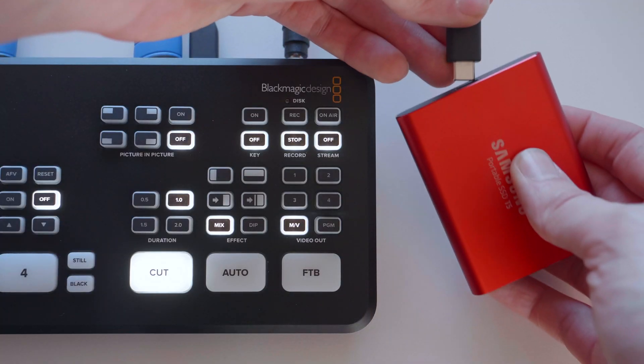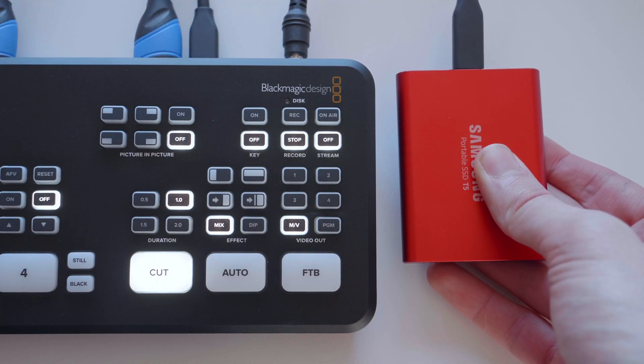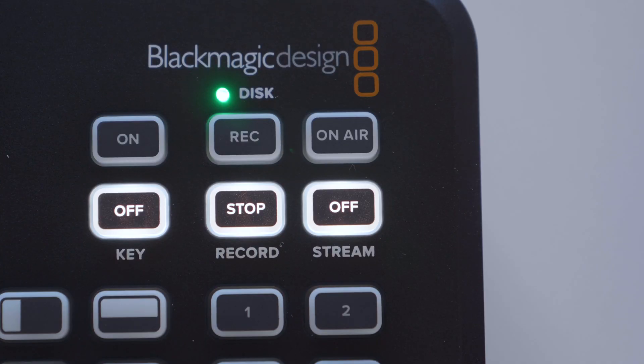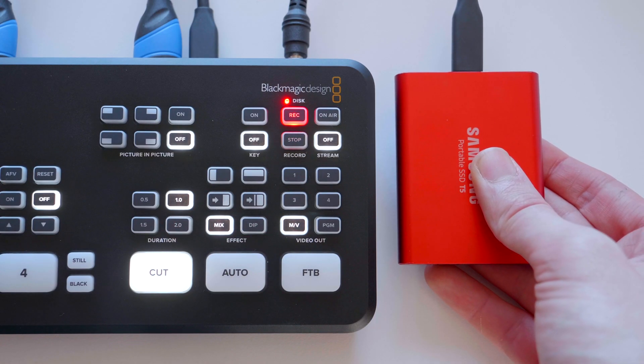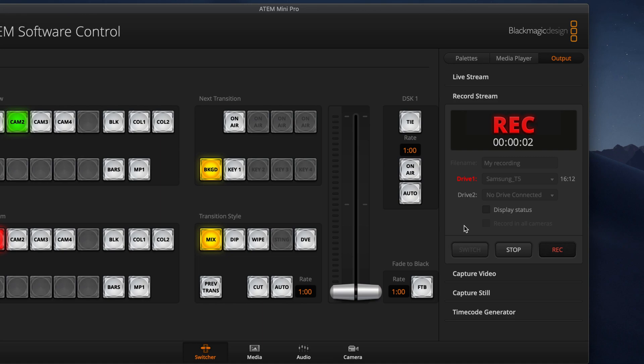Let's take a look at all the new features in the ATEM Mini Pro, and first up is recording. This is something I've wanted to see in the ATEM range for the longest time. To make it work, all I need to do is connect up this USB-C SSD and I can get going pretty fast. I hit that record button on the device and it's recording. While it is recording, I can head over to the ATEM software control in the output tab and take a look at those recording settings, see how long I've got left on my disks, and change between disks. It works really well.